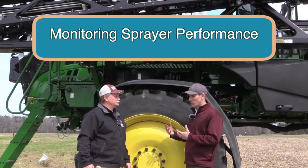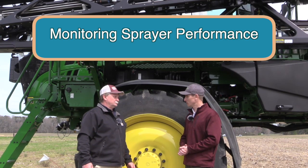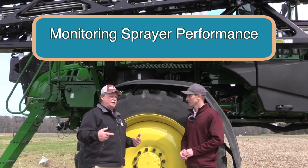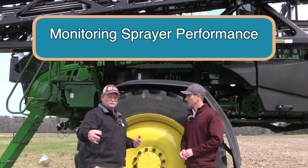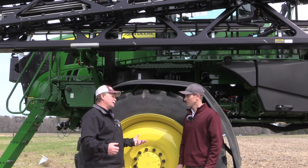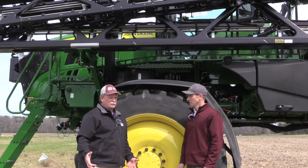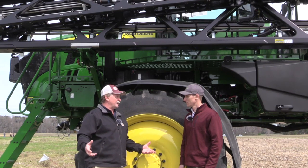How does a farmer know when operating the machine that it's actually working — hitting the weeds and not spraying where there aren't weeds? With AutoTrak you're not having to pay attention to where you're driving, so you can look out the window and physically see the machine pulsing and turning on, spraying and covering just the weed. Another way is going back out in three or four days and seeing if you're seeing weeds die — if not, then you know you've got an issue.